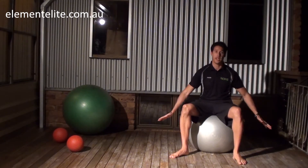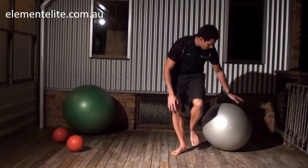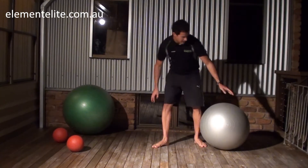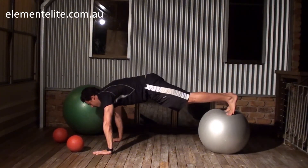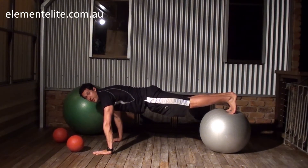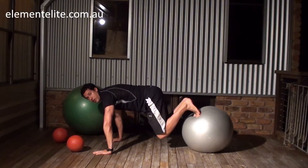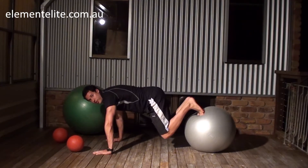The equipment that you need — basically all you need is a fitball, or a swissball, or whatever you want to call it. Get the ball, get your feet onto it, hands onto the ground, so you're in a position similar to a push-up with your feet on the ball. Then just roll that ball in and out, making sure that you're maintaining a neutral spine.